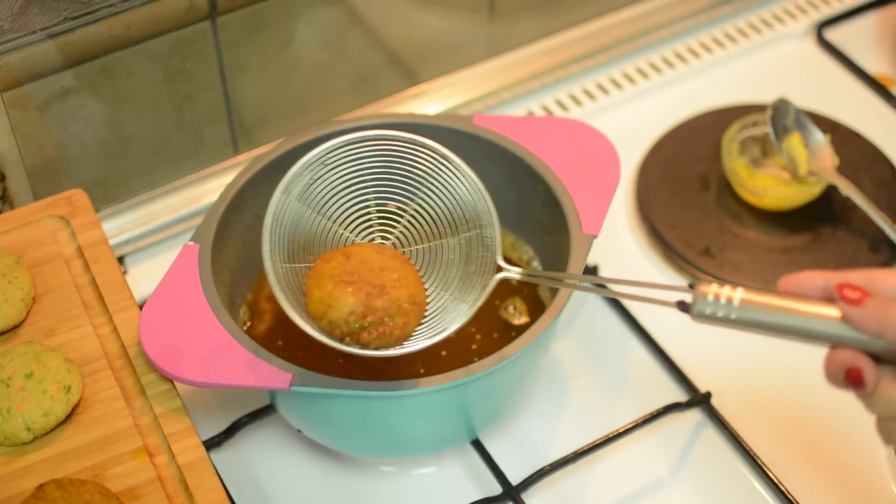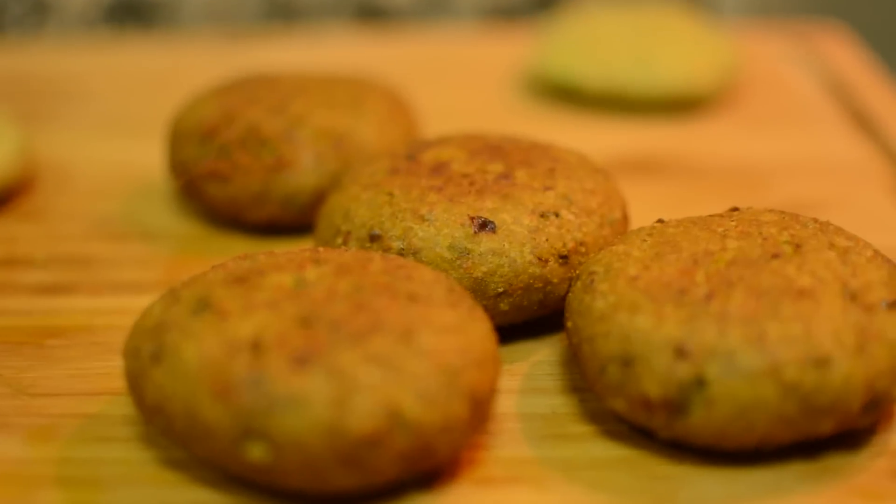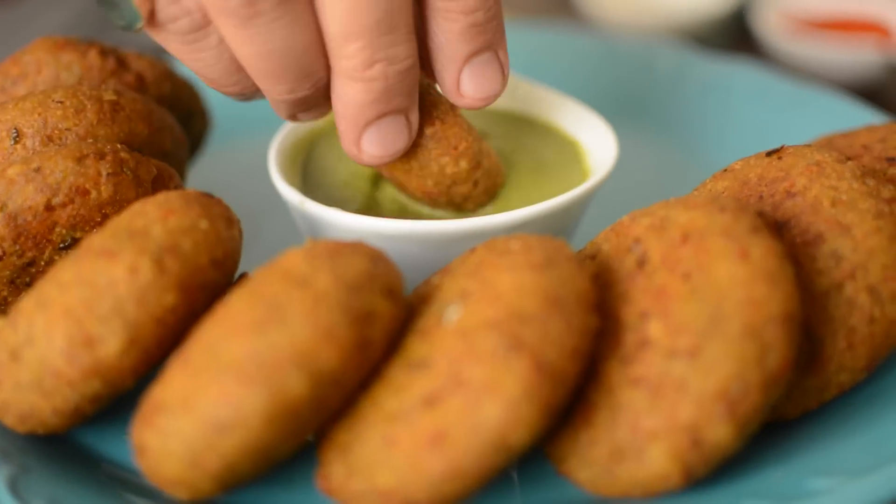Now serve these crispy rice cutlets hot with our mint sauce — the link is in the description box below. If you make this recipe, do share the pics by tagging me on my Facebook, Instagram and YouTube. If you liked the recipe, please like it, share it with your friends and family, and please don't forget to subscribe to my channel — it's free. Thank you for watching.